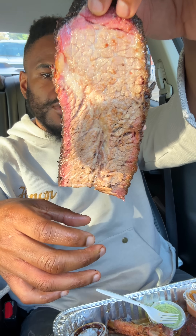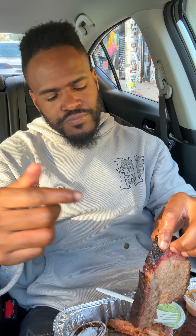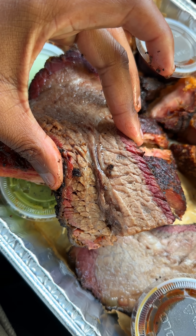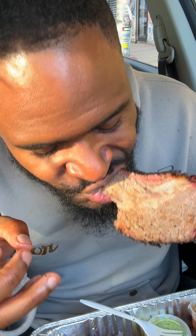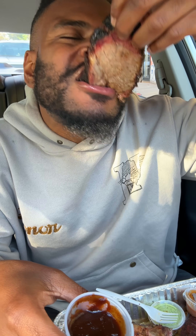You got the brisket going down. You did your thing with this one. The brisket is beautiful — fatty, wet, juicy, easy to pull apart. I actually had a sample of this, and it was good. I was hoping this was good. The bark is beautiful on this thing. Nice salt-pepper vibe. With the sauce — oh yeah, the brisket is on point.